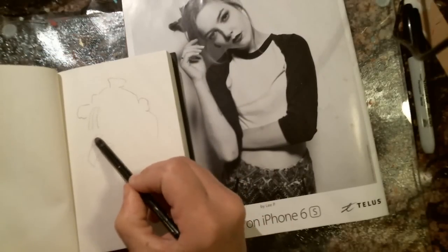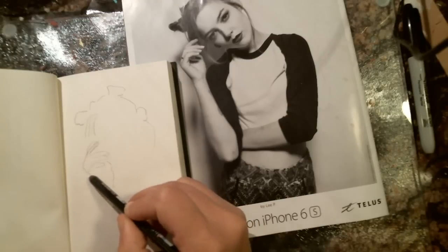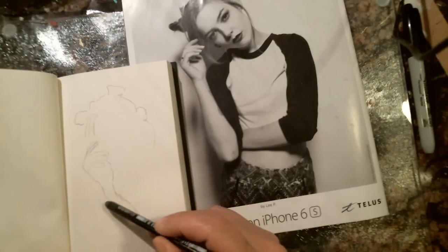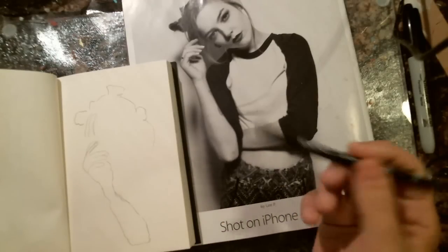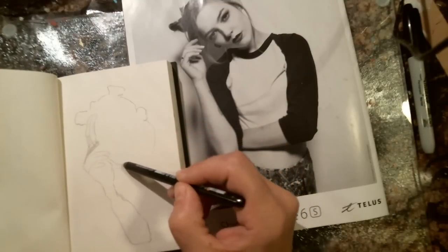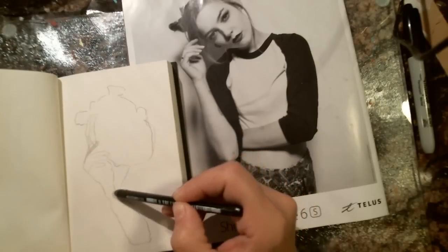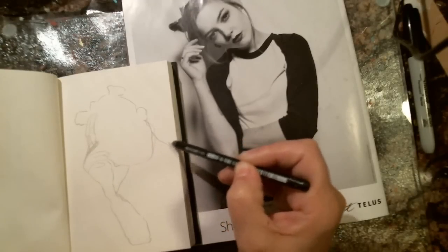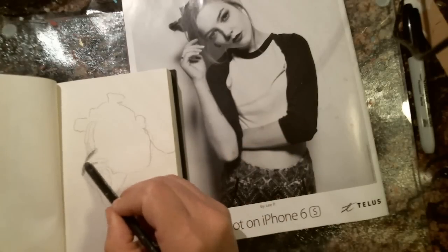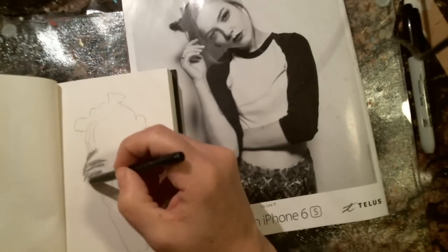Just follow the lines instead of thinking about what you're drawing — don't think about that part. Sometimes it's easier even if you don't recognize the shape. You can even flip them upside down; there are people who actually teach art classes that way. We're just doing the silhouette — we're not trying to make this person recognizable, just do a silhouette of somebody. Grab a magazine and do any person, any shape, any animal.